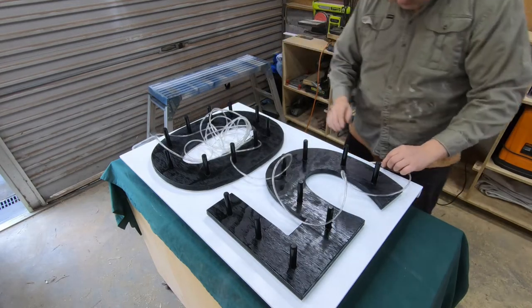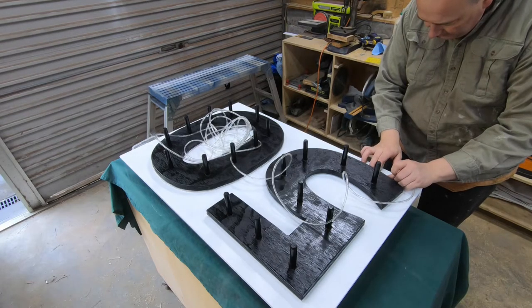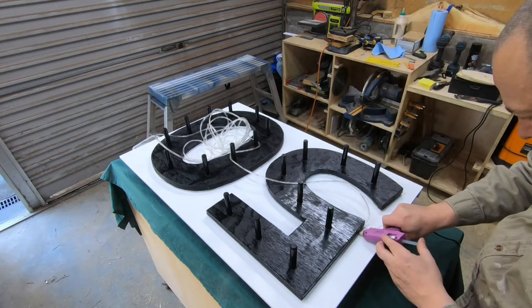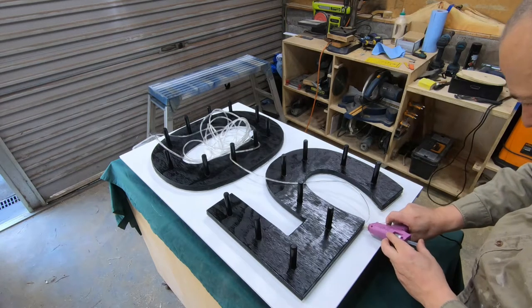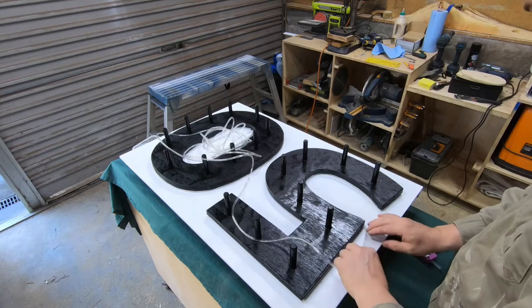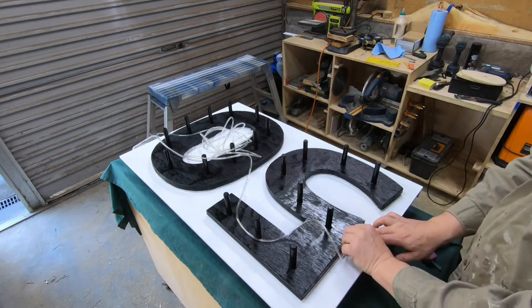The hot glue worked well on the night, but it lasted until about two or three days later, where around a few of the tight corners it started to get a little bit loose. I think a long-term option would be something like silicone, and then just holding those strips in place for a little bit longer to allow that to set — that would give you a much better finish long term.